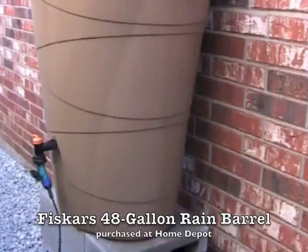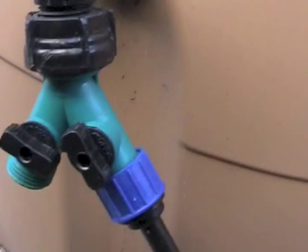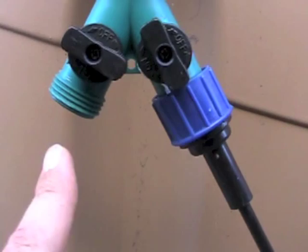You can see the microtubing back here — it pops up through the center block. I left myself a little slack just in case. It connects to my splitter. I can fill a water can from this one or hook up a hose, whatever I need to do. And this is my rain barrel.